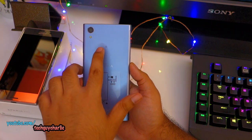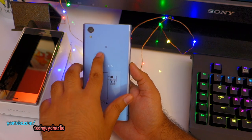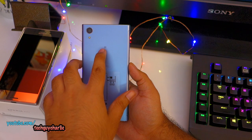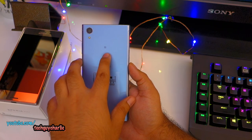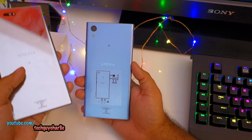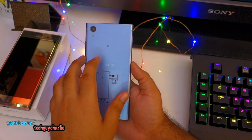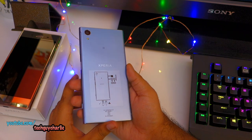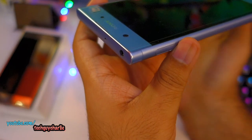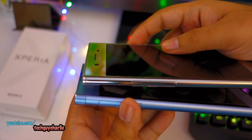On the back we have the 23 megapixel XMORE-R rear camera with LED flash, and we have the NFC logo right here — the NFC receiver is underneath this cover. This is actually a telltale sign that the cover is not metal because NFC does not work through metal; it requires a plastic or glass surface. So this is a plastic back with a metallic finish which looks absolutely stunning — Sony's signature loop design, also seen on the Xperia XZ Premium.